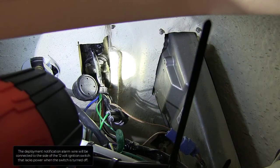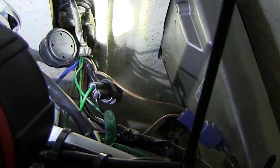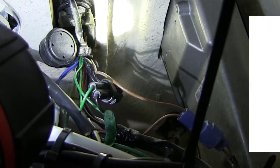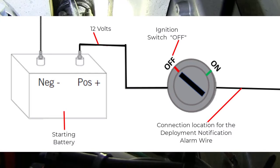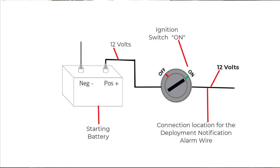The deployment notification alarm will be connected to the side of the 12-volt ignition switch that lacks power when the switch is turned OFF. Use a voltmeter to determine where this connection exists. You may need to turn the ignition switch ON and OFF to verify this connection. You are looking for a wire that reads 0 volts — 12 volts should be present when the ignition switch is turned ON, and no voltage should be present when the switch is turned OFF.